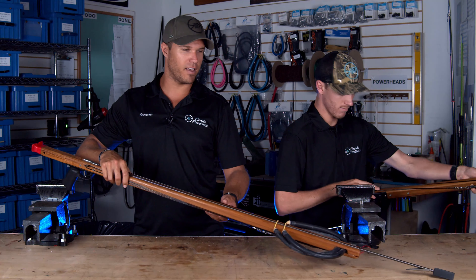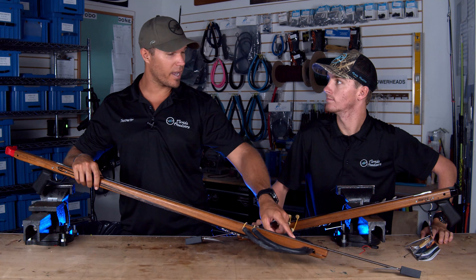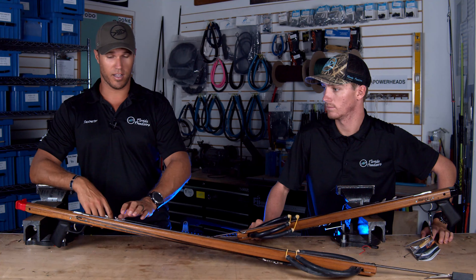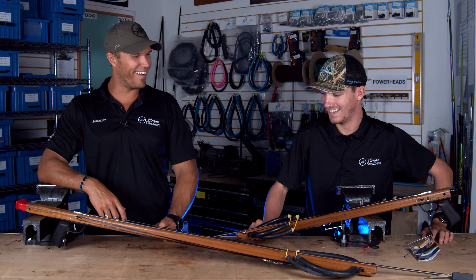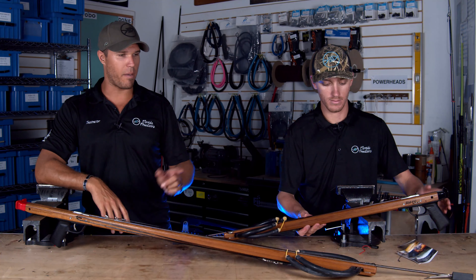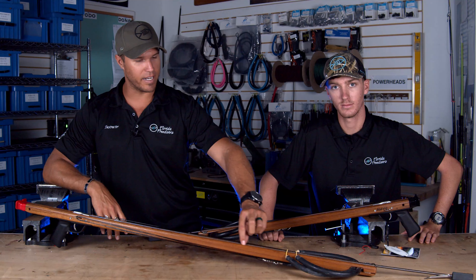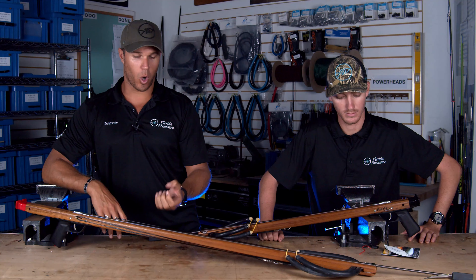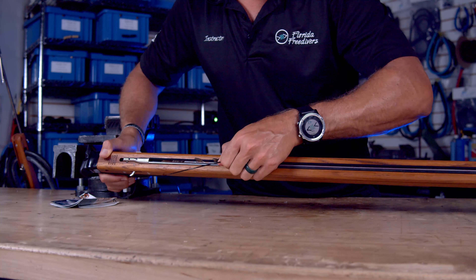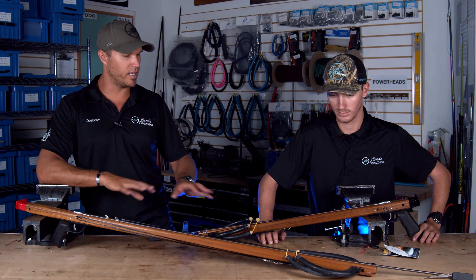With the mag track, you can drop the shaft underneath the bands and the magnet sucks the shaft to the gun, making re-rigging a lot quicker. You can also load the bands with the shaft only on the mag track and shoot it just like that — a lot of guys do free shafting, meaning no line on the gun whatsoever. The enclosed track, added only a couple of years ago, fully holds on to the top of the shaft so you could flip the gun over and the shaft would still stay in — really cool design.